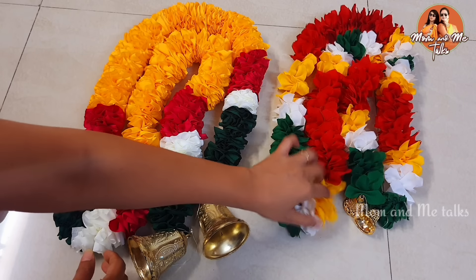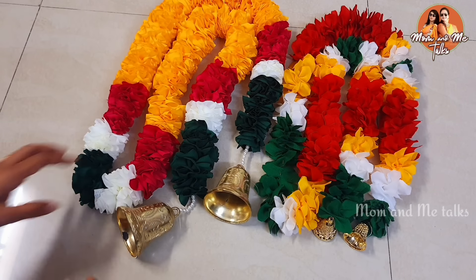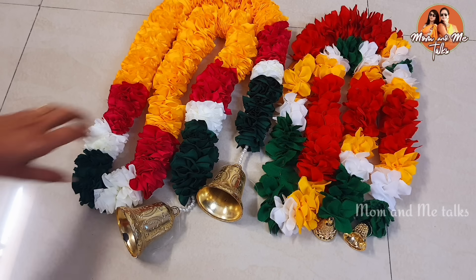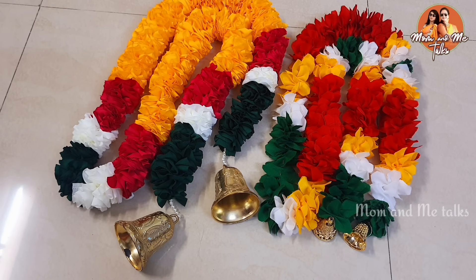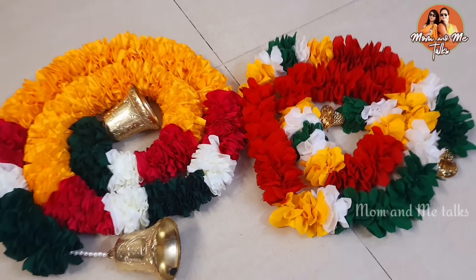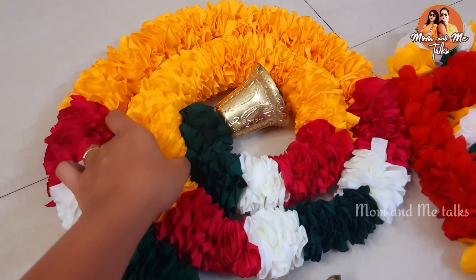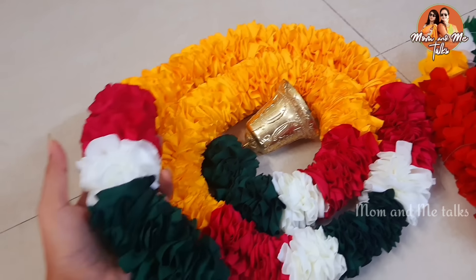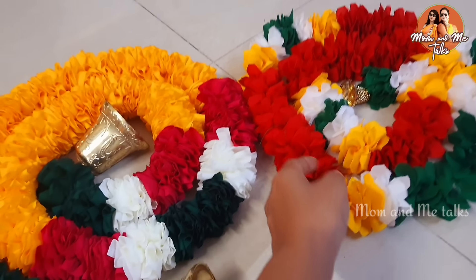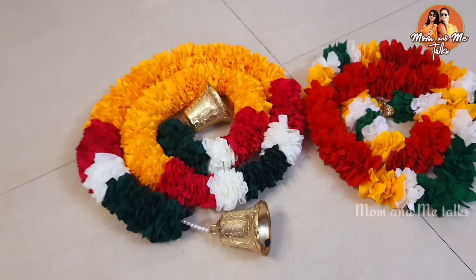But it's very easy to make. In this case, we have a lot of double petals available in the market. We are going to make this for just 100 rupees. We are sharing two techniques in this video — you can follow whichever technique you like. So let's get started.